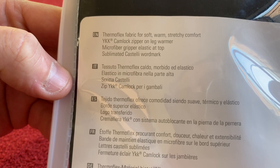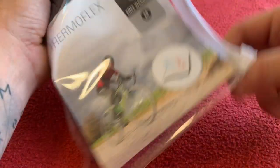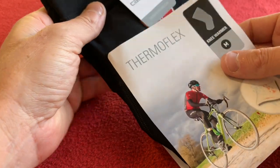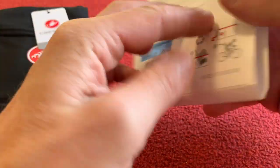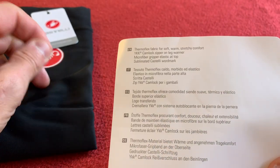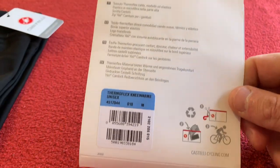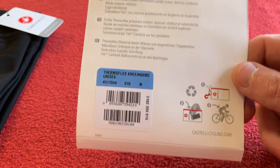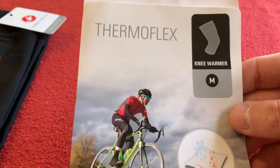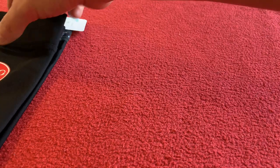Camlok zipper on the leg warmer. I haven't had a pair of these for a very long time. I did buy some Nanoflex, which is their rain-resistant version, but after a few washes I found that they just washed out and didn't stay very rainproof after that. That's probably my fault for washing them incorrectly, but this time I thought we'd get the normal Thermaflex and see what it was like.